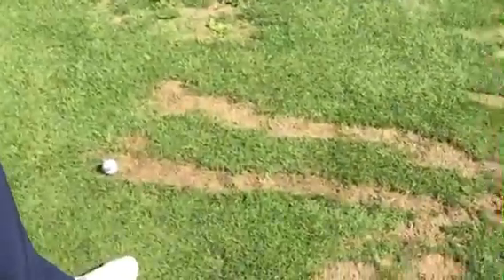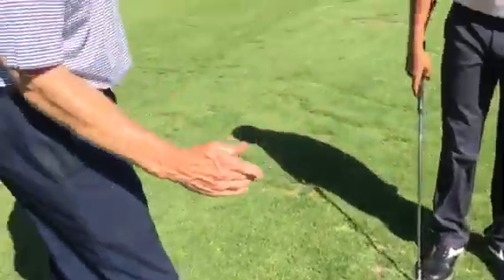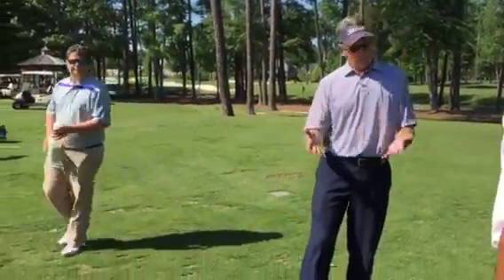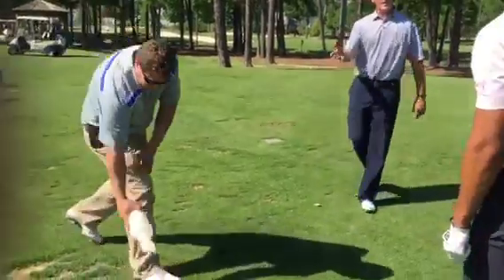We want the single line — hitting the ball, making a divot, and just working it backwards. This will grow back. This will protect our investment here on the driving range and allow us a lot more turf. Fantastic. And always sand your divots.